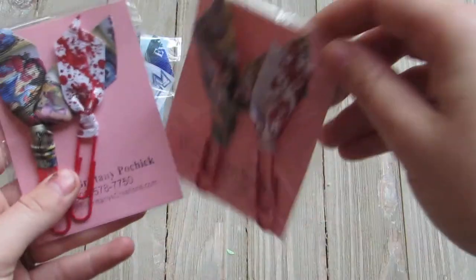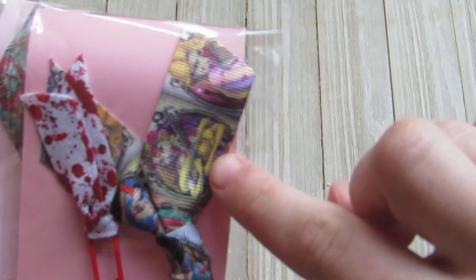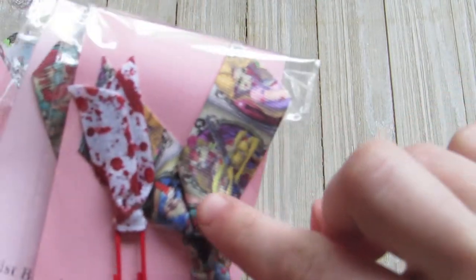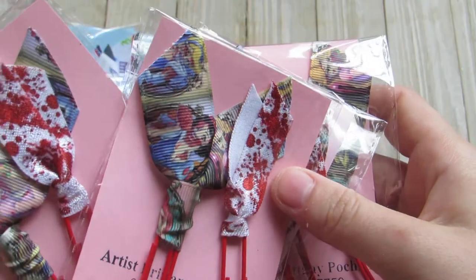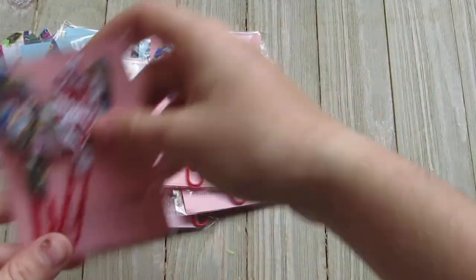I did four packs of these zombie Disney princess ones. I had this ribbon and there's like the zombie princesses, and then I just did the blood splatter. I like how these came out — there's Snow White with a brain. I love these.